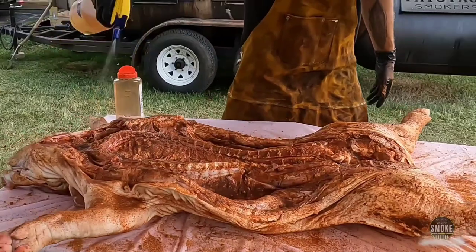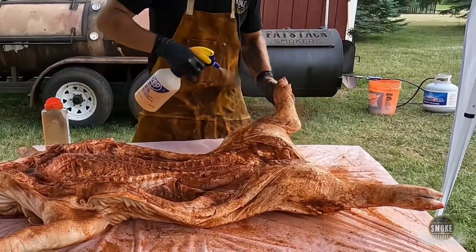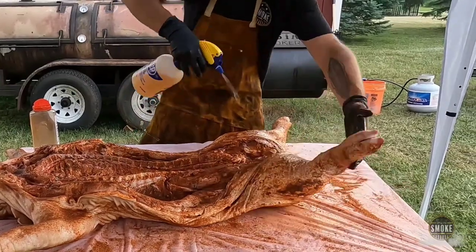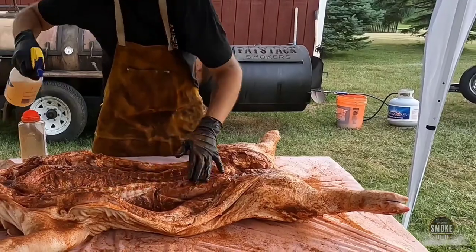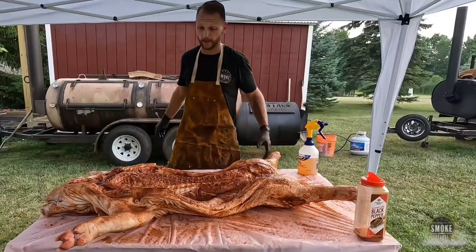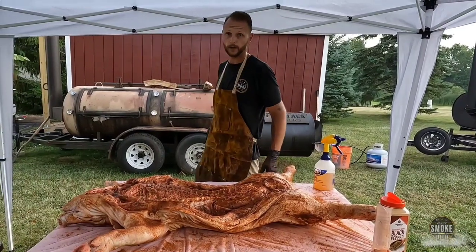This is a mixture of apple cider vinegar and apple juice. Just trying to get this stuff to kind of cake on there right now so that when it's sitting upside down, it all doesn't just fall off immediately. The tricky part is getting porky here on the smoker.